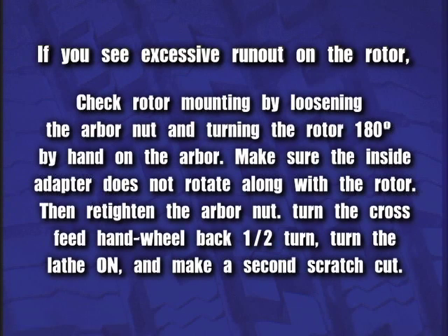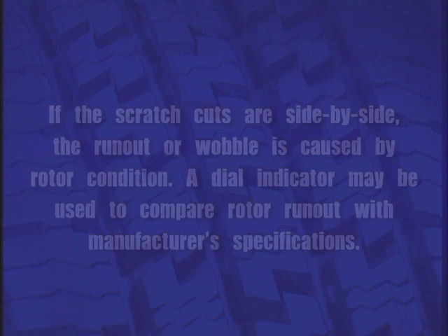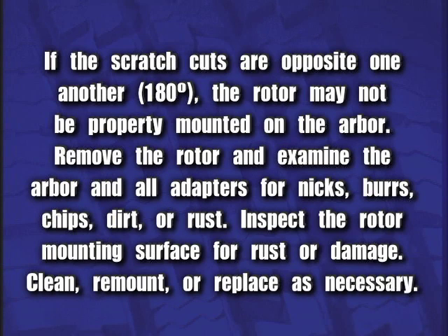If you see excessive run-out on the rotor, check rotor mounting by loosening the arbor nut and turning the rotor 180 degrees by hand on the arbor. Make sure the inside adapter does not rotate along with the rotor. Then re-tighten the arbor nut, turn the cross-feed hand wheel back one half turn, turn the lathe on and make a second scratch cut. If the scratch cuts are side-by-side, the run-out or wobble is caused by rotor condition. A dial indicator may be used to compare rotor run-out with manufacturer's specifications. If the scratch cuts are opposite one another, 180 degrees, the rotor may not be properly mounted on the arbor.